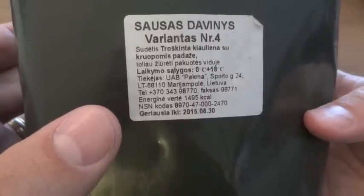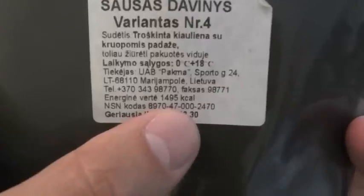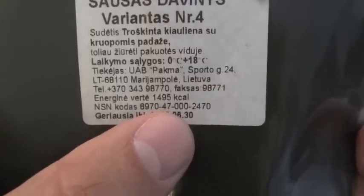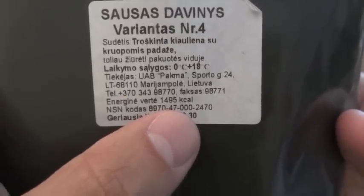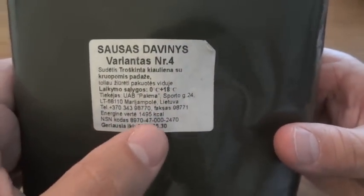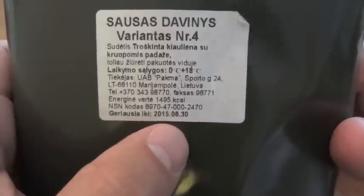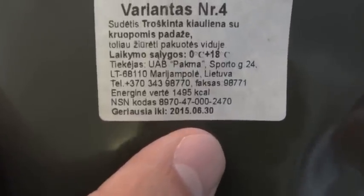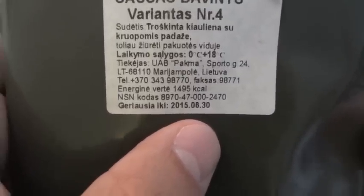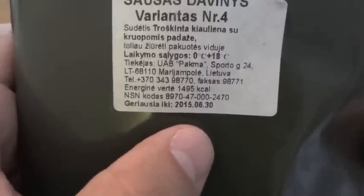The two most useful bits of information I found on here were that it has 1,495 kilocalories, so it does actually have a calorie count on it. Considering this seems to have somewhat fewer components than a genuine US MRE, it's quite a good amount — 1,495. And then probably the most important thing: I can't read what it says, but it's definitely a date of June 30th, 2015. Since I'm filming this before that date, obviously it wasn't a packing date, so this would be the best-by date.